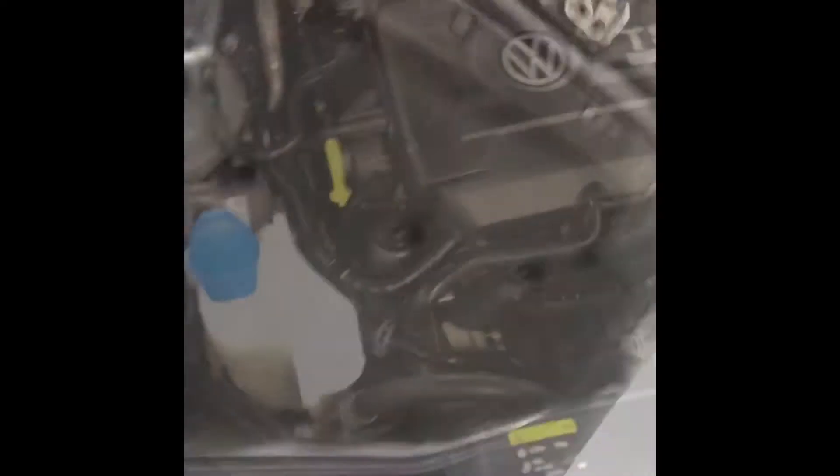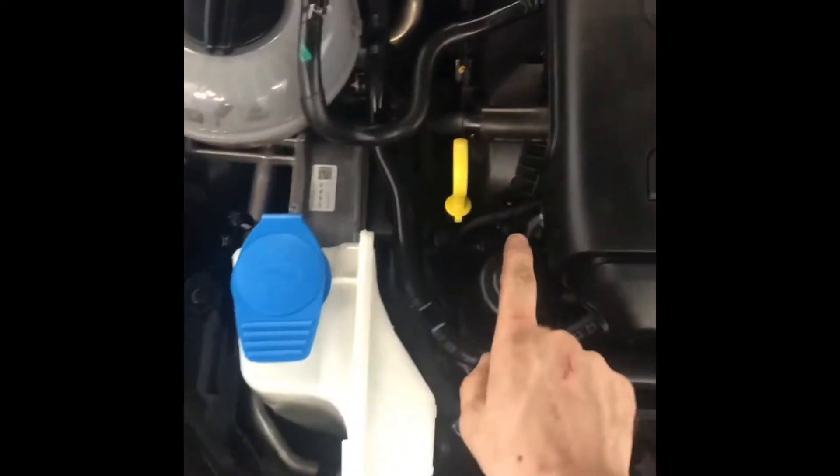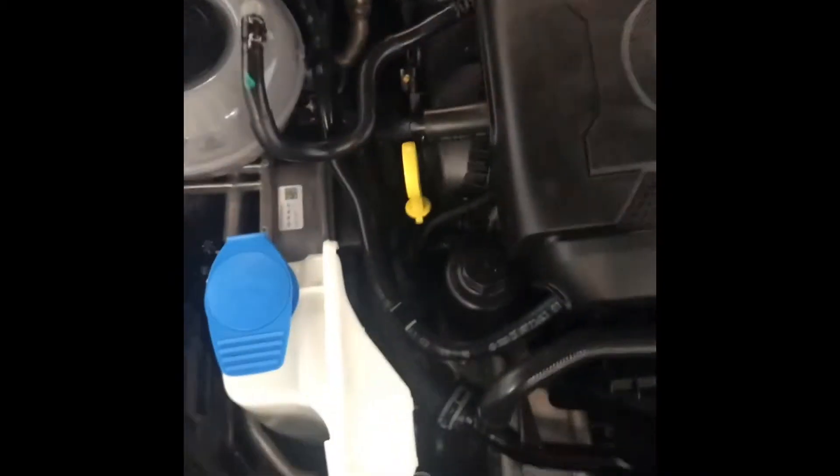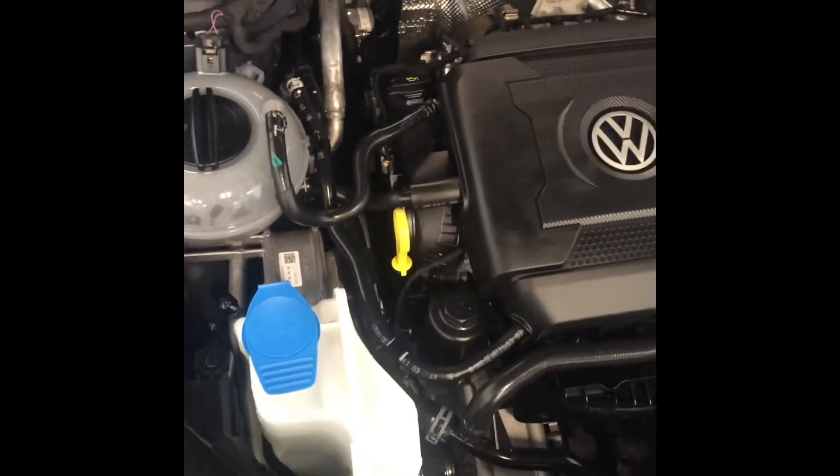A hot check — just a little bit low, not too bad. Might add 0.2 quarts — we're going to let it sit for 2 minutes and then check it again. Now that we got the oil level perfect, the oil filter's tight, and all the caps are checked, we're going to go ahead and close it up and reset the light.